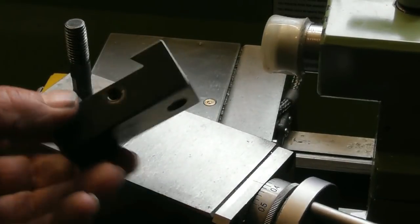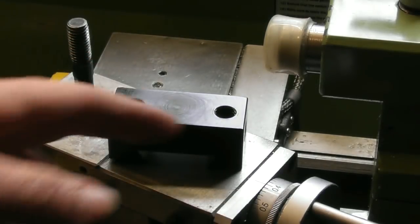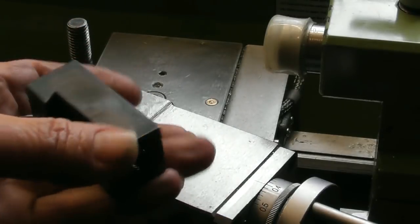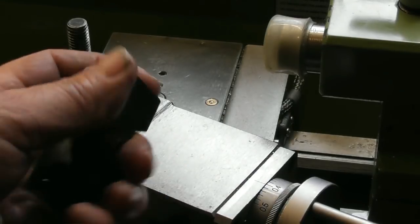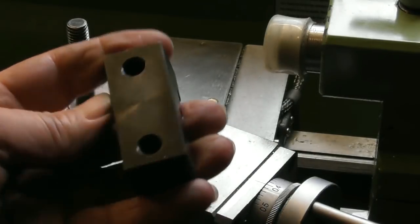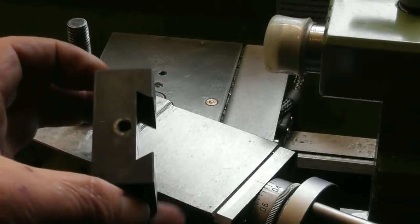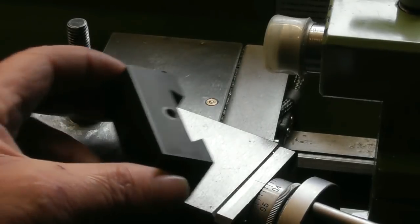Well here's the result. It's definitely black. The process is called parkerizing: you mix up the chemical, make sure it's fully degreased, dunk it in the chemical, leave it 5 to 10 minutes, rinse it off with water, dunk it in oil, and it's supposed to give a degree of rust protection. What was a reasonably shiny block of EN8 that used to rust whenever I left it in the shed without oil very quickly — we'll see. I'm not going to put any oil on it other than what gets on it during use, and we'll see how it lasts.